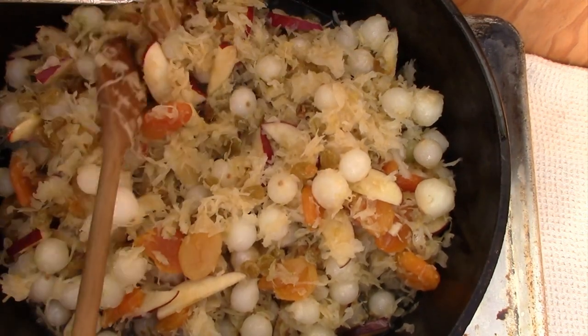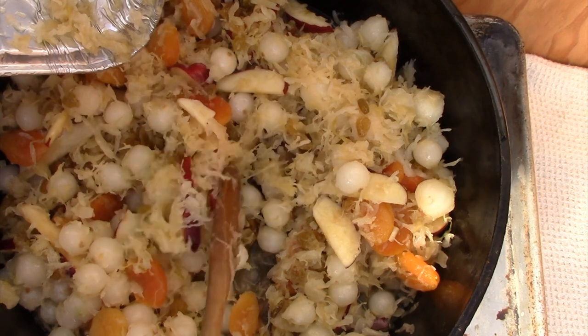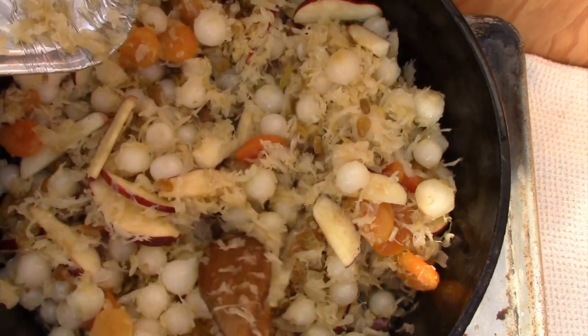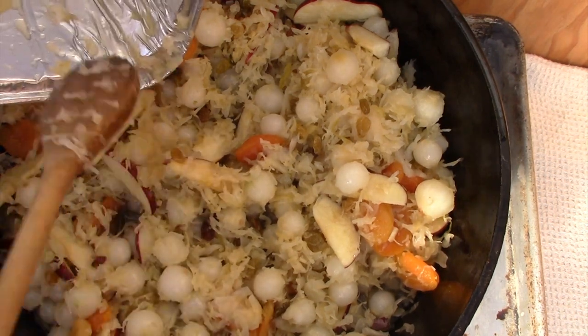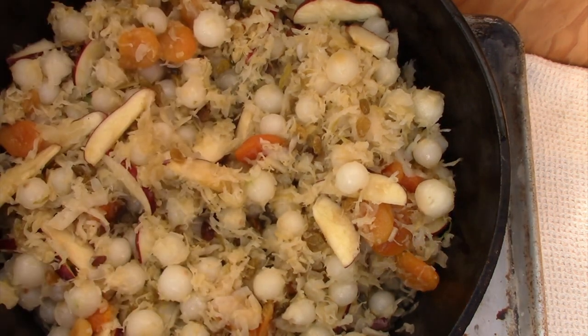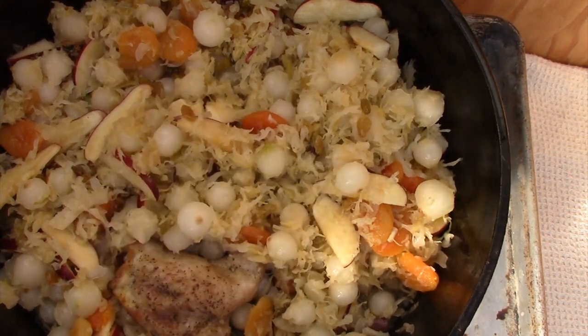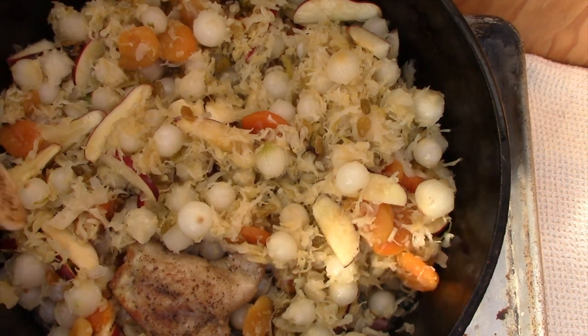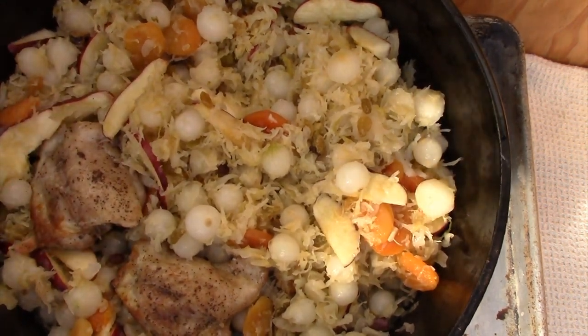I'm using a 14-inch here, so for a 14-inch Dutch oven I need 32 coals total — 21 on top and 11 under the bottom. For a 12-inch Dutch oven, you need 25 coals total, 17 on top and 8 on the bottom. Once I have those in place, I'm going to tuck the chicken down inside and then cover it up with some of the mixture, especially the sauerkraut.